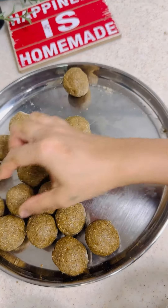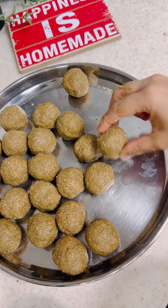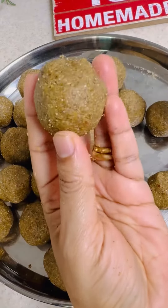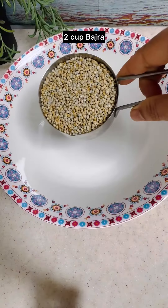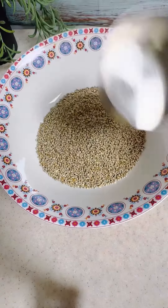Are you looking for a snacking option? This recipe is for you. Hi everyone, welcome to Homemade. These bajra green moong laddus have no ghee and no sugar. They are not only healthy but so delicious. Let's get started.